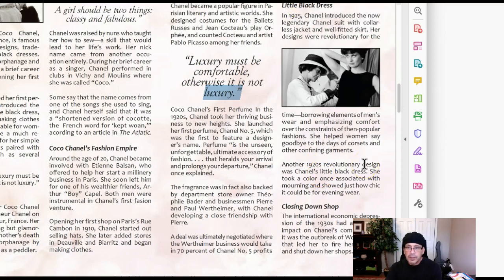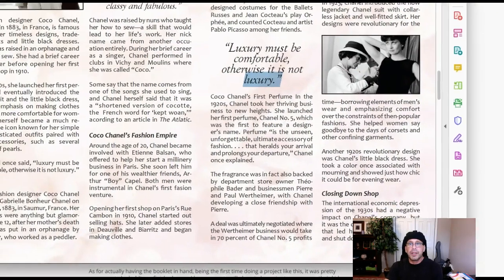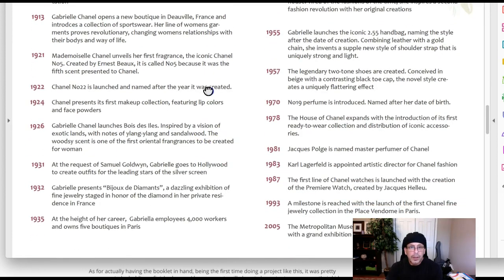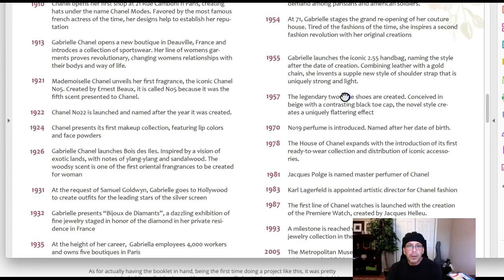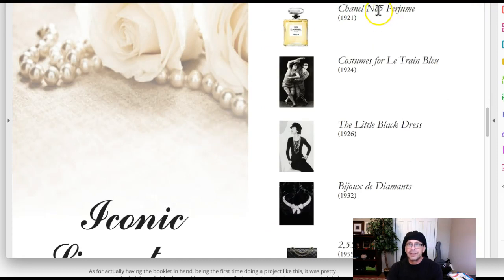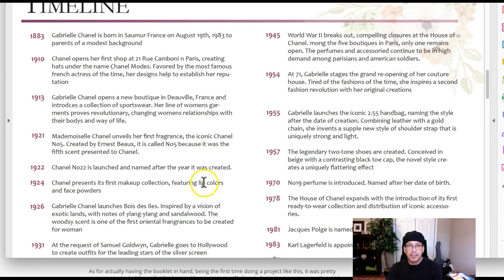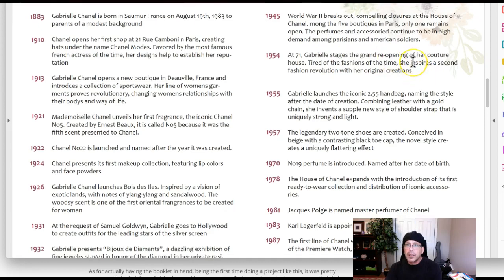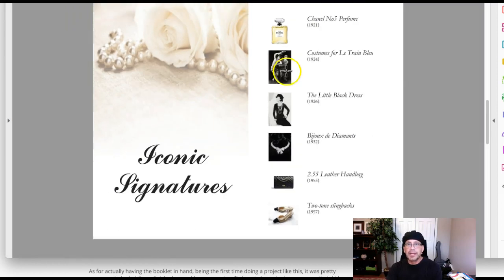Okay, excellent — looking good. Let's go to the next page. Okay, right here: should there be a period after number 22? I think in the other — shouldn't there be a period there? I don't know, I'm not familiar with the product, so check that. Looking good, looking good. All right, let's zoom back out here a little bit. This page is looking fantastic — nice work.